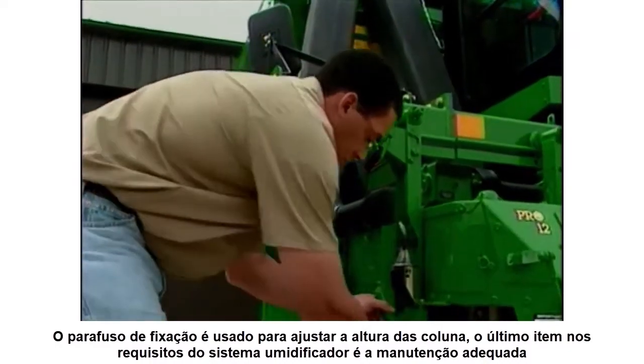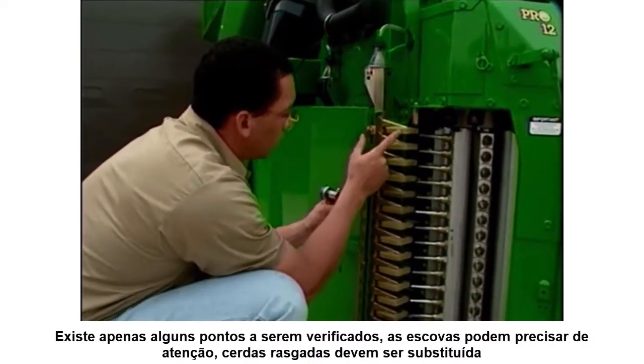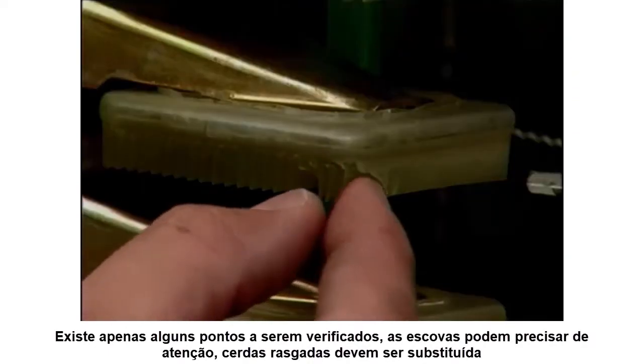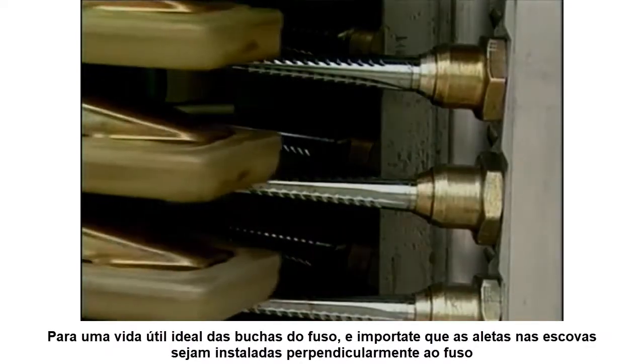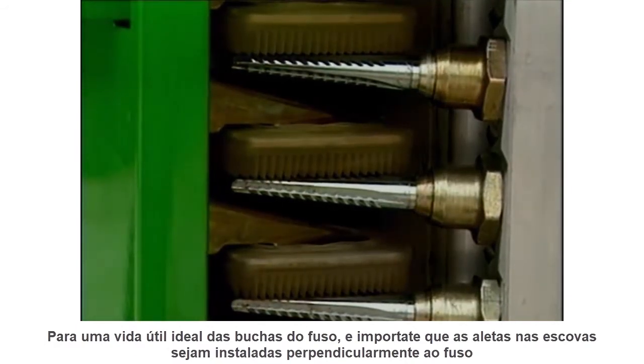The last item in the moistener system requirements is proper system maintenance. There are just a few points to be checked. The moistener pads may need attention. Torn pads should be replaced. For optimum spindle bushing life, it's important that the fins on the pads be installed perpendicular to the spindle.